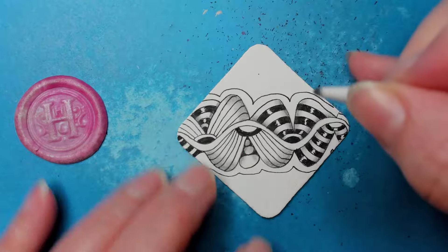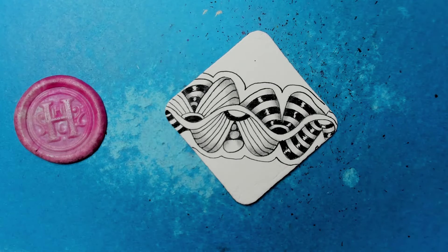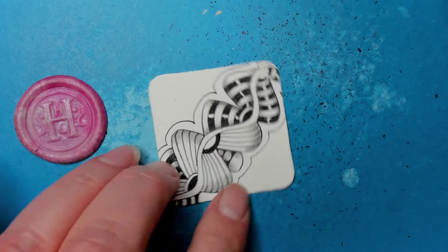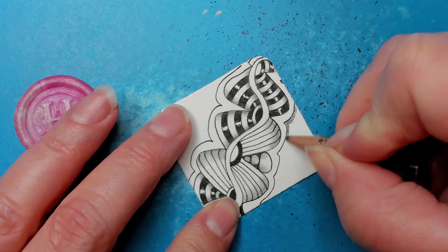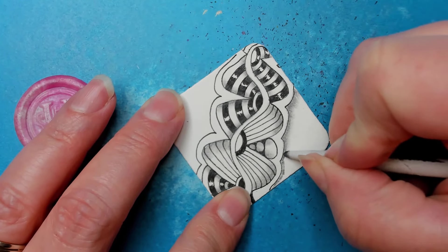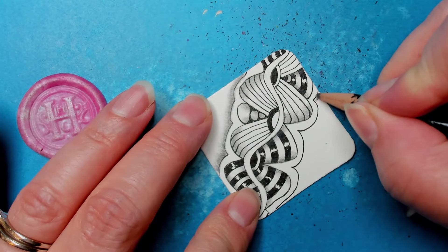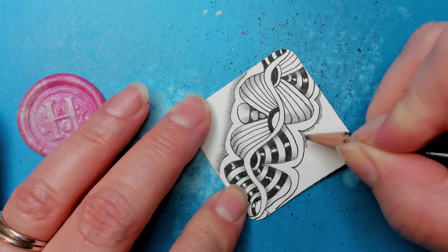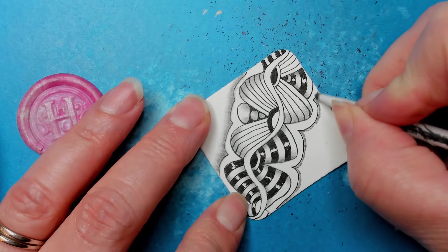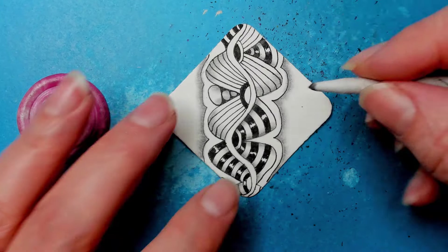Adding some graphite to these center bits — besides making them more rounded, it pushes them into the background a little bit. You could also put some graphite around the outside and aura more than once on the outside — completely up to you. I like this for a number of reasons, mostly because it's whimsical and it doesn't matter how you do this part, it's going to turn out neat. Look at how that just pops right off the page — so much fun.